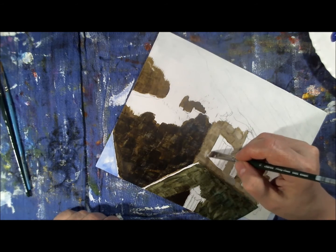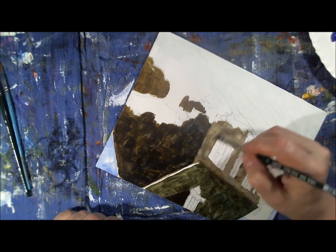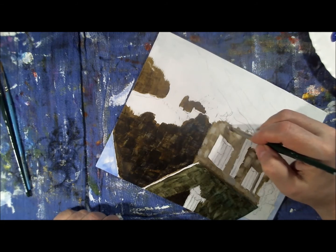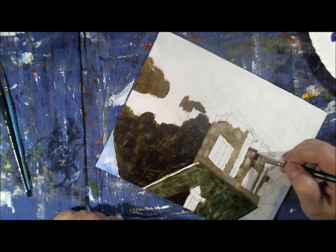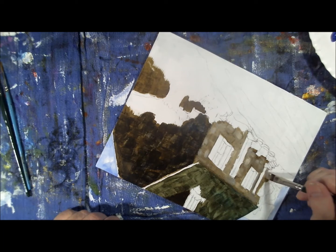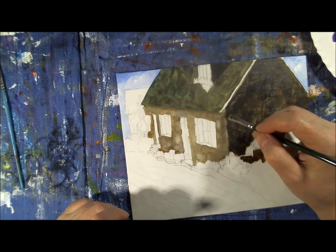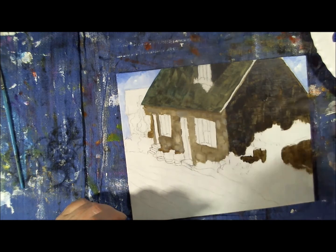Of course, it's up to you — maybe you want purple stone, blue stone, green stone, whatever. It's your painting and you can make it how you like. No two people will paint the same painting the same way even with the same color scheme, so it's completely individual. Right now I'm just fussing the front side, trying to make the stone look more like stone and less like adobe.